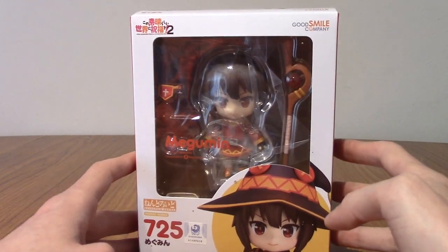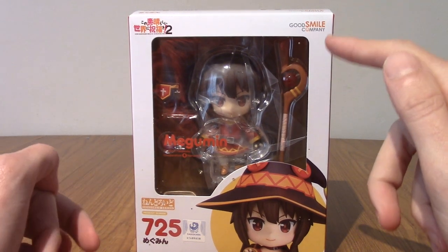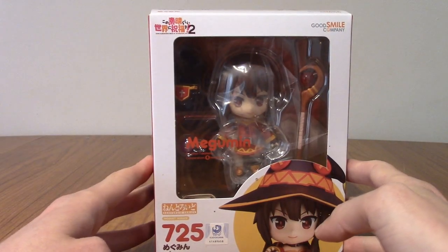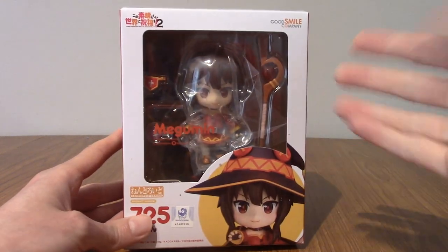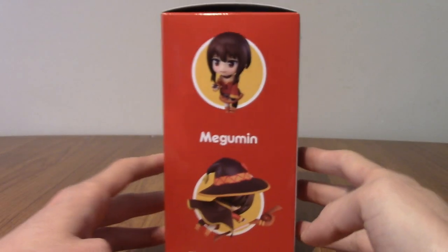But today we're going to take a look at this very cute Nendroid. I'm not sure if this is a reissue, potentially, because I want to say Nendroids have reached over a thousand now. Regardless, I saw this going up for pre-order a while ago and I thought, well, I've got to, because Megumin is very cute and is perfect for Nendroids, I think. So we'll take a look at the packaging quickly and then we'll get her out of the box.